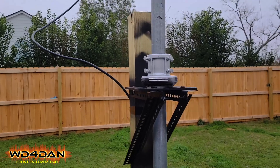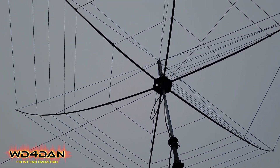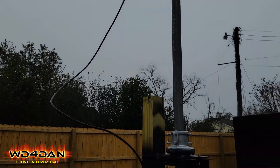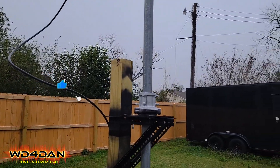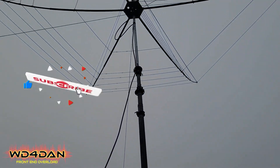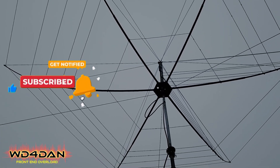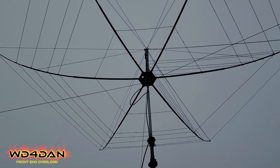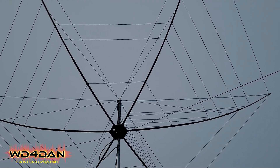We're doing a little bit of testing and tuning, and so far it is rock solid. I do have one set of guys at the very top, and I'm waiting on a way to get this thing a little bit higher — it'll be about 30 to 35 feet in the air. I want to get it at least a half wavelength on its longest band, which is 20 meters, off the ground — so at least 33 feet and I'll be happy.